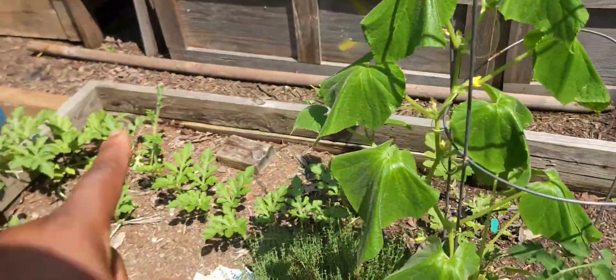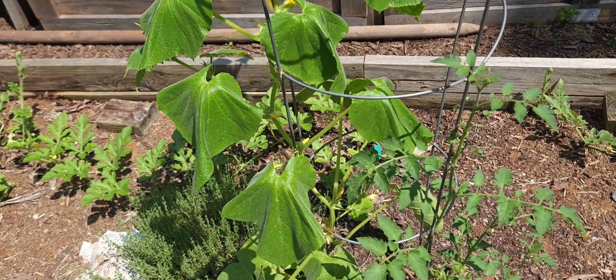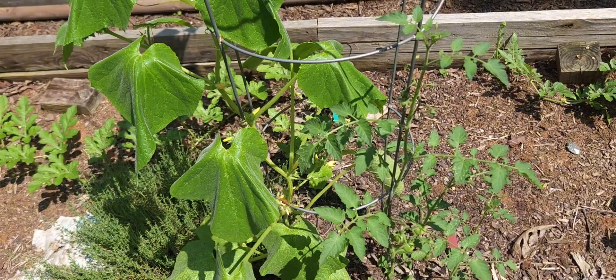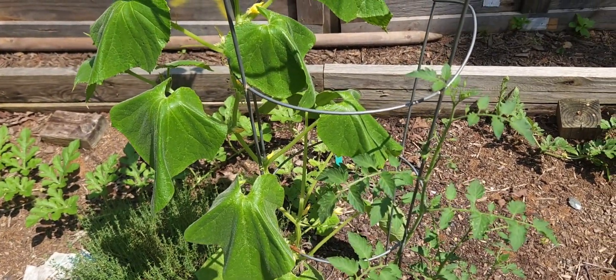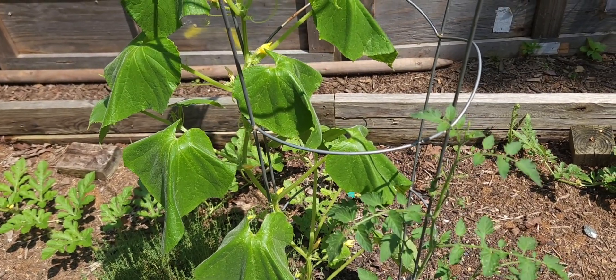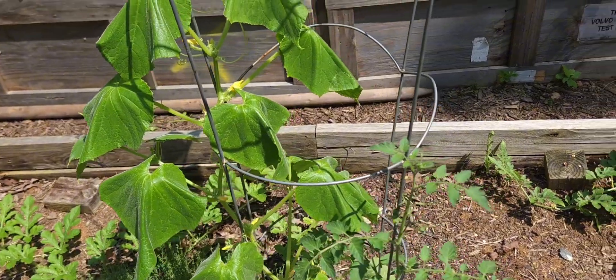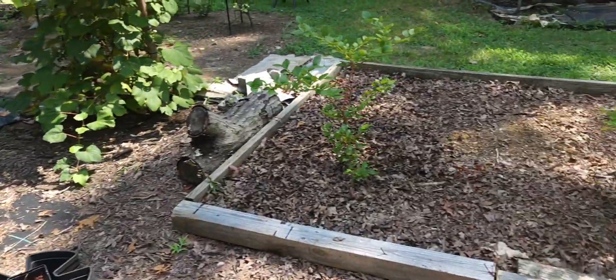And then I have my Crimson Sweet over here. And these are my cucumbers. And I have another tomato plant there — I'm not sure what kind it is. But we're going to go ahead and shut this video down. Sorry that it had to be a short one, but the hotter it gets, my camera will end up shutting off, as well as I can't keep wiping the sweat — well, I mean, I can keep wiping it, but trust me, I don't want to.